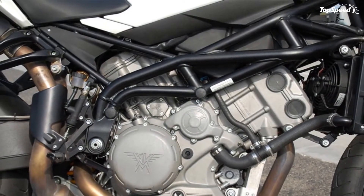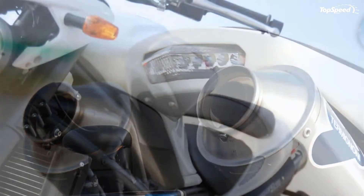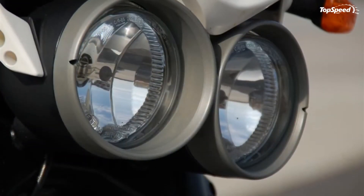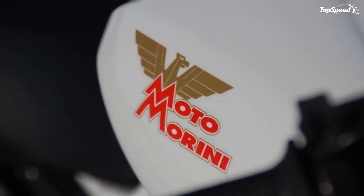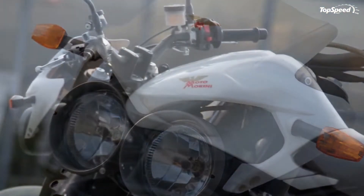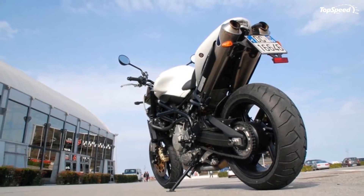The motorcycle is combined with an 18-liter fuel tank and weighs 198 kilograms. It is packed with sporty suspensions consisting of a front Marzocchi Magnum fork with 50 mm diameter stems, and a rear asymmetric fork with a single adjustable SAX shock absorber.